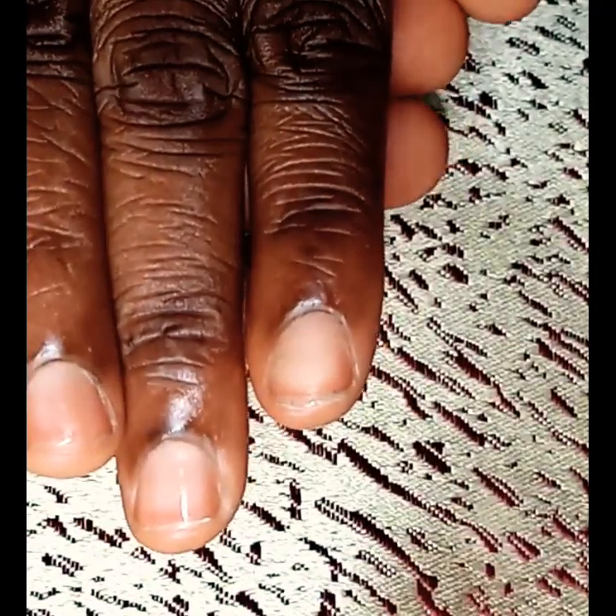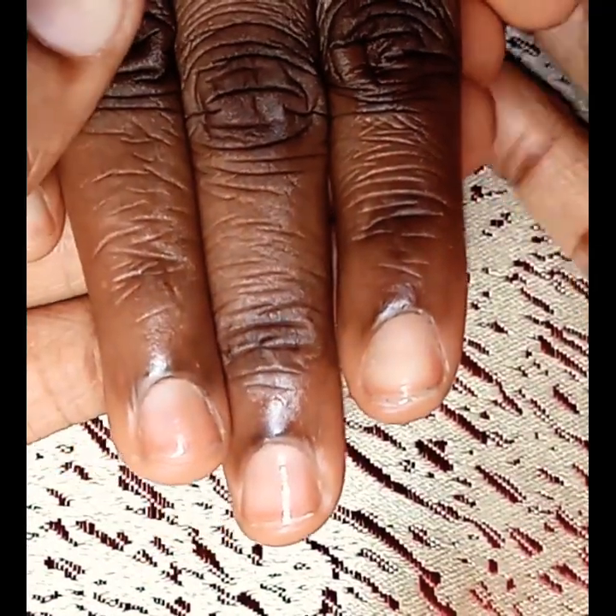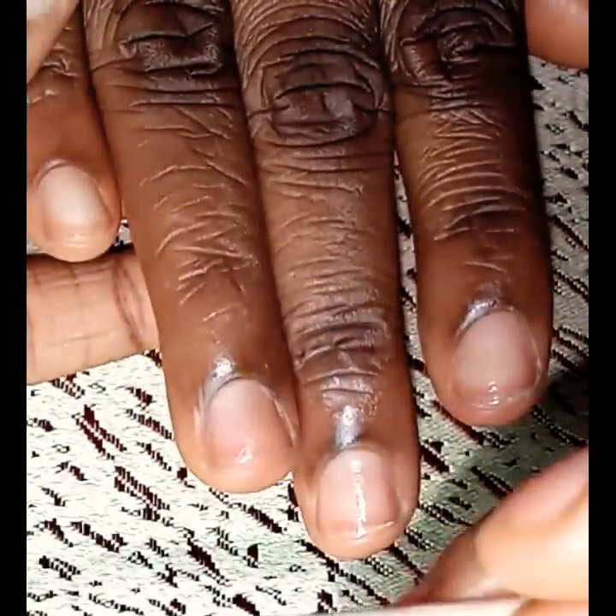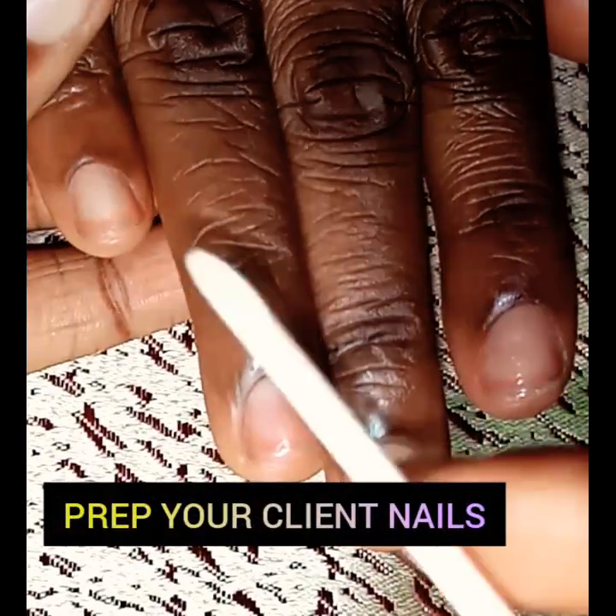Welcome to my channel. The first thing you want to do is sanitize and clean your client's nails. I've already done this off-camera, so make sure you do not miss this step — it's for the safety of both you and your client. Now that this has been done, it is time to prep your client's nails.